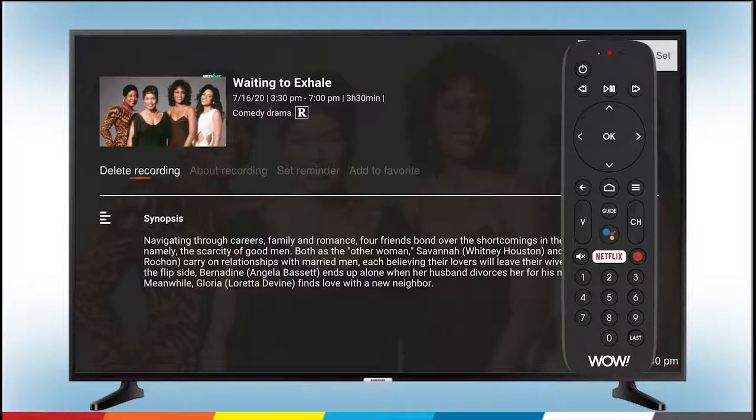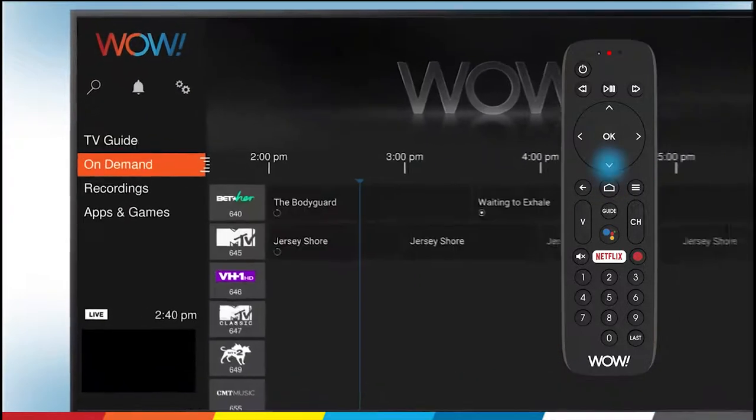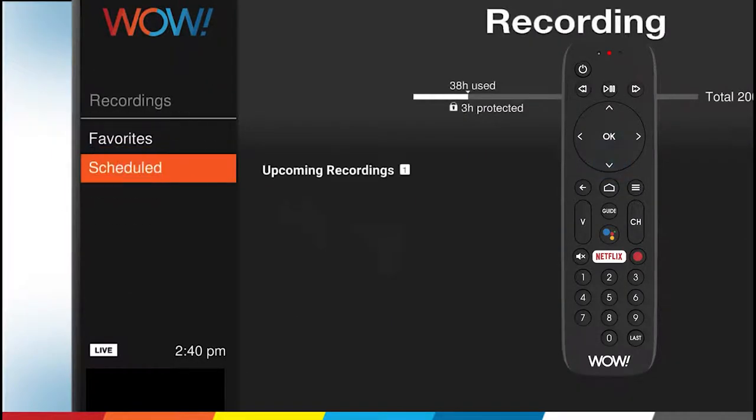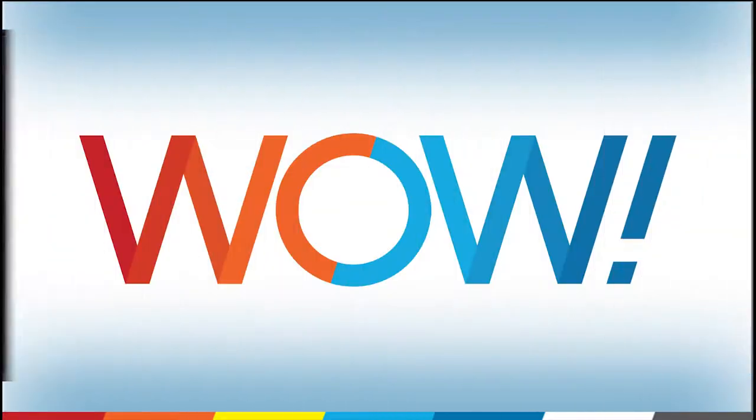navigate to the home screen. Then press the down arrow to scroll to Recordings, then press OK. Press the down arrow to scroll to Scheduled Recordings, then press OK. Now you can see all of your upcoming scheduled recordings.